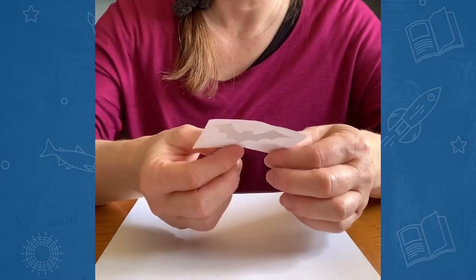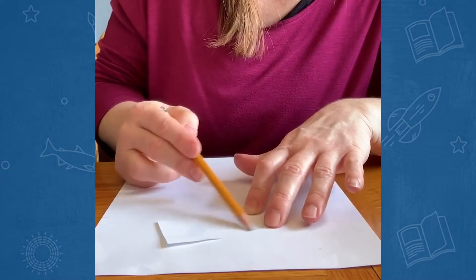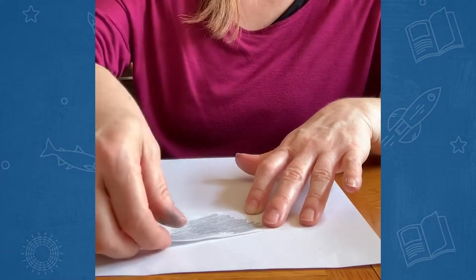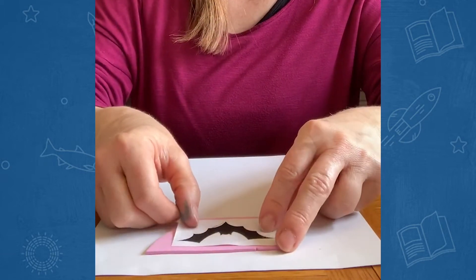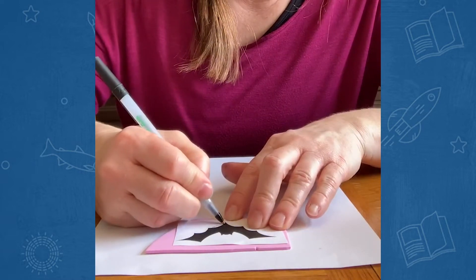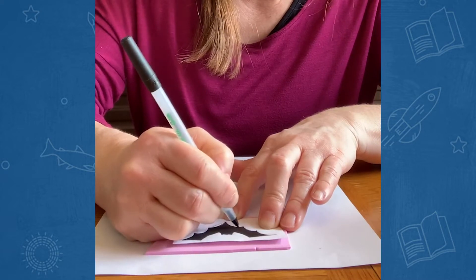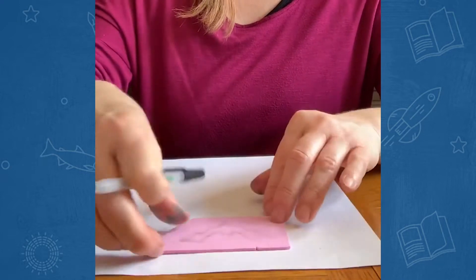I'm going to turn the paper over so I can look at the back side, then get my pencil and shade everywhere on the back — I can kind of see the design through the paper so I know where to shade. Then I'll place that picture shaded-side down on my craft foam, get my pen, and trace the picture. As I push down, the shaded part transfers to the craft foam. I just need the outline because I'm going to cut it out.